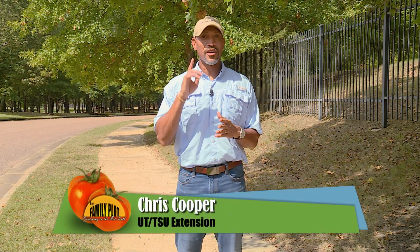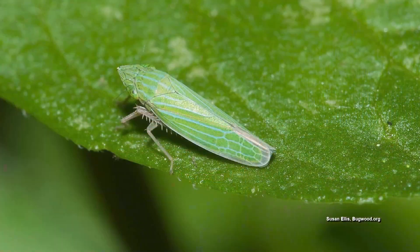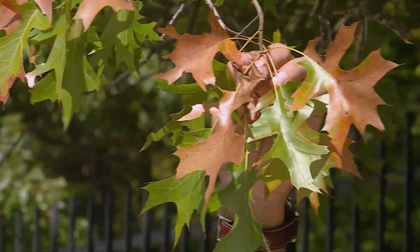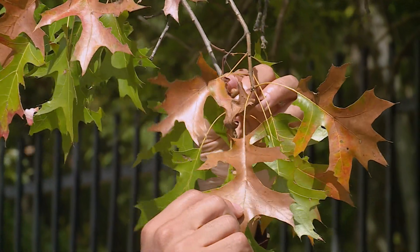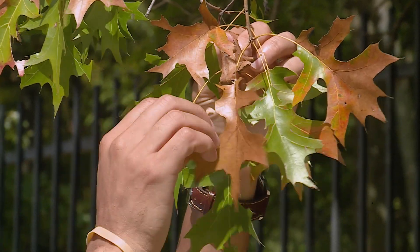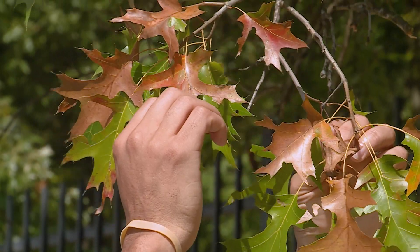There is a reason why we're not recommending pin oaks anymore. That reason would be bacteria leaf scorch. The vector for bacteria leaf scorch is going to be the tree hopper. When the tree hopper is feeding on the leaves, it actually deposits a bacteria, which helps to inhibit the flow of water through the xylem layer throughout the leaf of the plant, which is why the plant will go from a dark green color to a dark color — almost looks like these leaves have been scorched or burned.